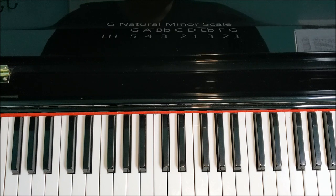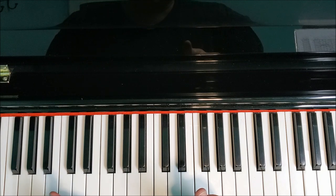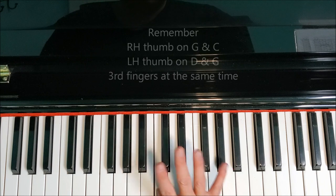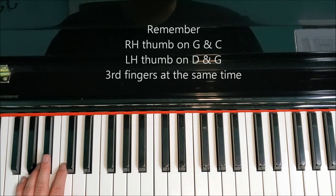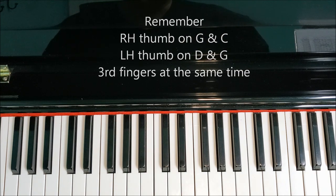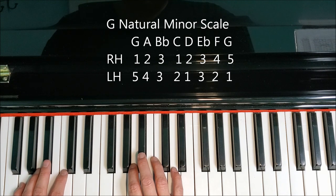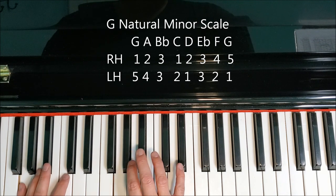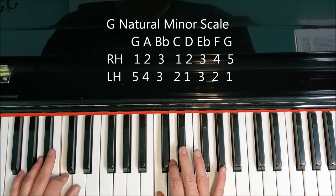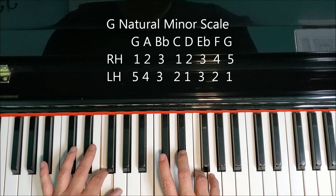Let's look at putting hands together. When you're putting hands together on the scale, you want to know where your thumbs go and that your third fingers are going to play at the same time. Our right hand thumb is going to land on G and C, and our left hand thumb is going to land on D and G. Our third fingers will be at the same time. Here's how we put it together: G, A, B flat. Then our right hand thumb is going to tuck under to C. Both third fingers are going to play on E flat. F, G.